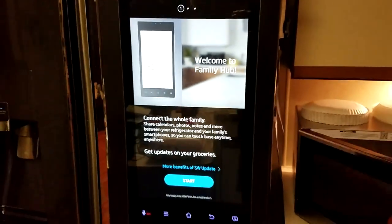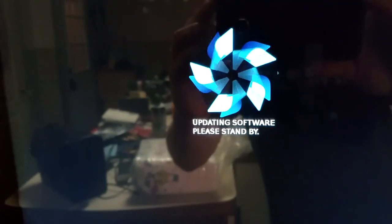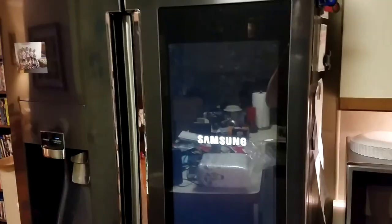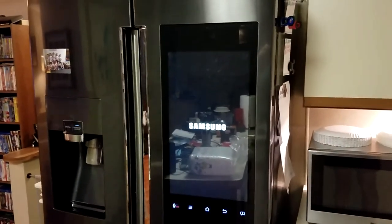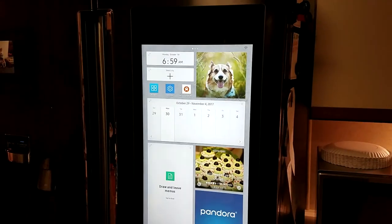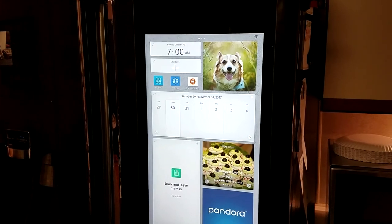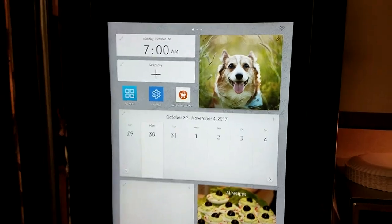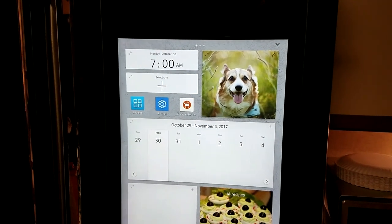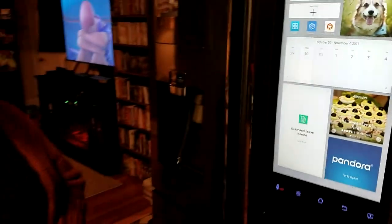Here we are back at that welcome screen, so I'm going to hit start. It just finished updating — took about two minutes — and it's rebooting now. Here we are, it's all set up. I finally got through the six or seven step process to log in. This is the new interface. This looks so much cleaner than the previous version — what do you think about this?